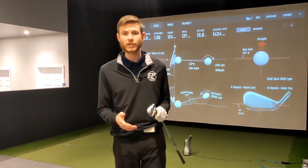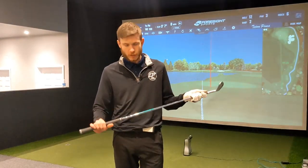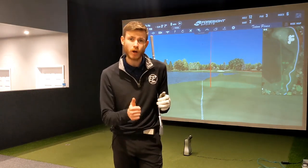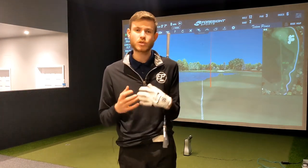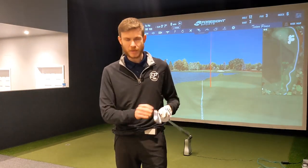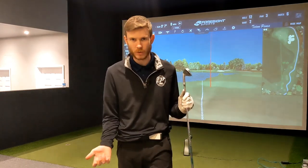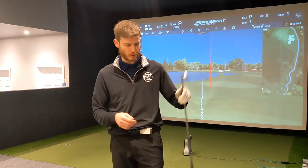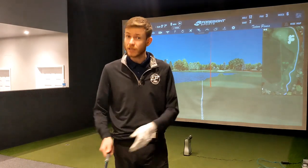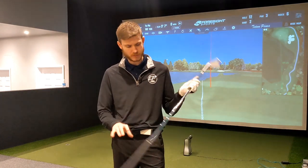Swing speed is obviously going to be a factor, but for me it is not the number one factor when it comes to shaft weight. Really it's going to be tempo and strength. I've got quite a quick swing but I'm not a really big, strong, muscly guy. As soon as I go into a 130, it's just way too much effort — everything starts moving about, I lose my timing and it doesn't feel comfortable. Whereas this feels great — really nice, easy. Maybe a bit light, but we'll see.